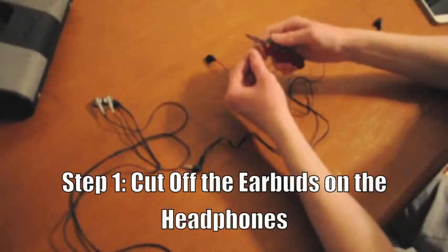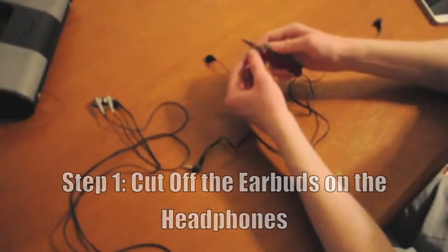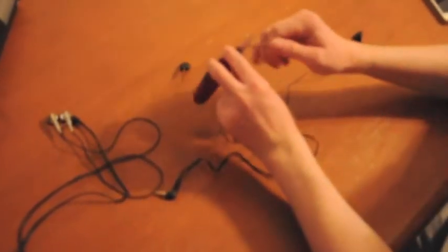Now the first step is to cut the earbuds off of all the headphones that you have, so you just have a cable with the phono plug attached.